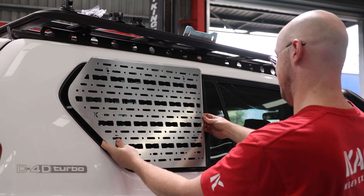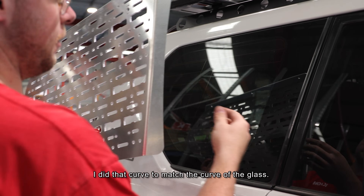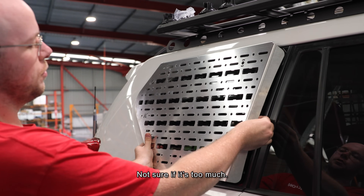Pretty good - I did like that curve. I did that curve to match the curve of the glass, just to see if it's too much.